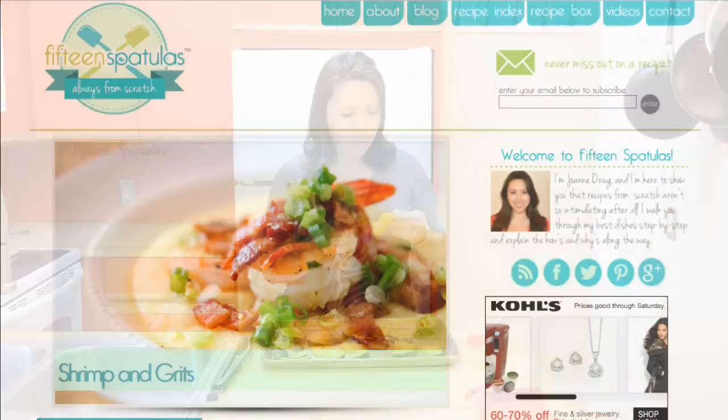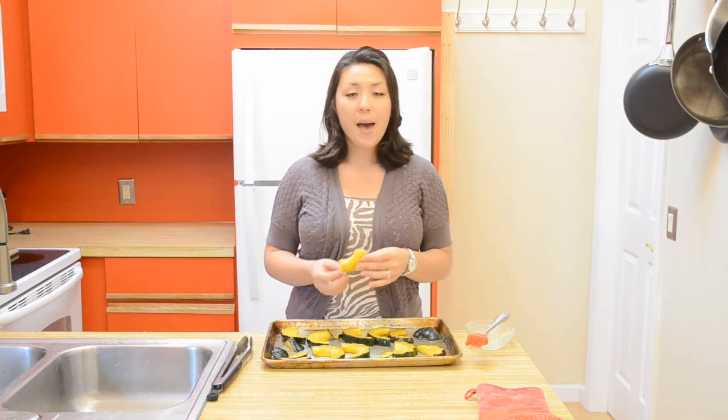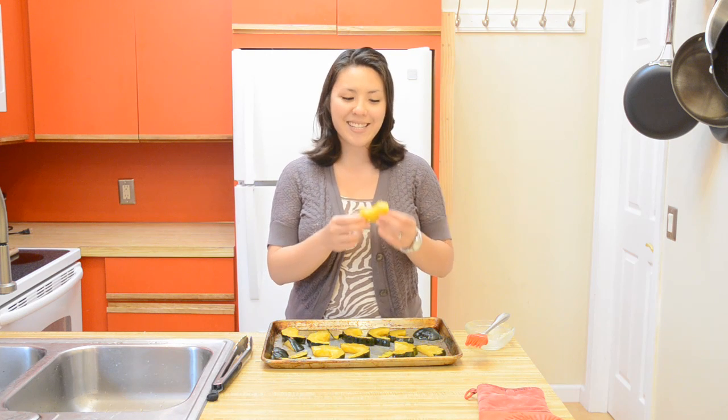Couldn't be easier. You can get this full recipe on my website, 15spatulas.com — I'll put a link in the description box below. Please don't forget to subscribe, like, leave a comment below, and I'll see you next Thursday.